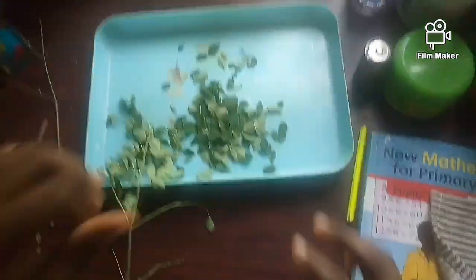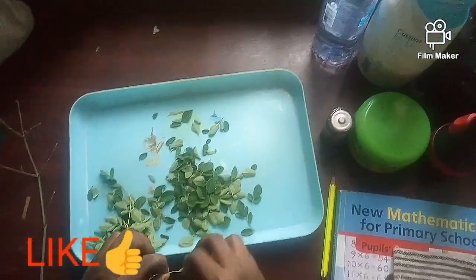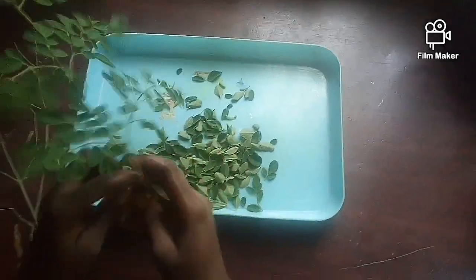I'll be making Moringa powder at home. Since we are home and I can't really move outside, I decided to make my own Moringa powder for my hair.